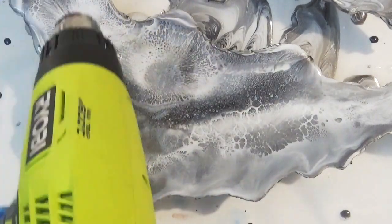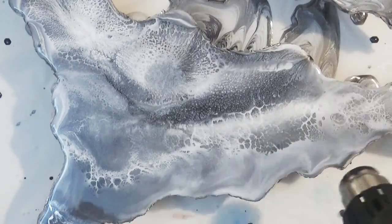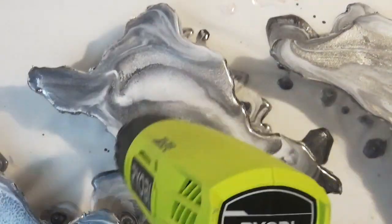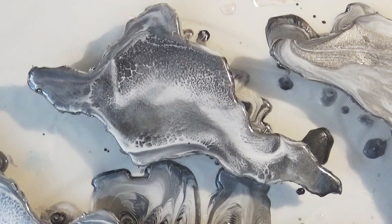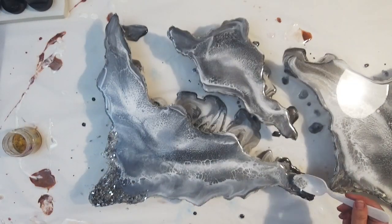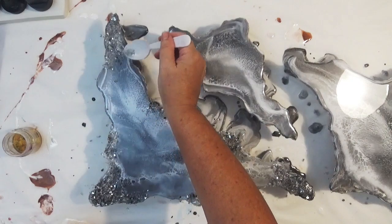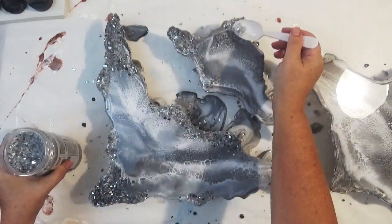So now it's been about 10-15 minutes and I'm using the heat gun to help break this resin up, concentrating it in certain areas to help break that up. If you want to know more about how I use heat to help break the resin up, I have some resin tips on my channel so just go over and have a look — that will help you with creating lacing.